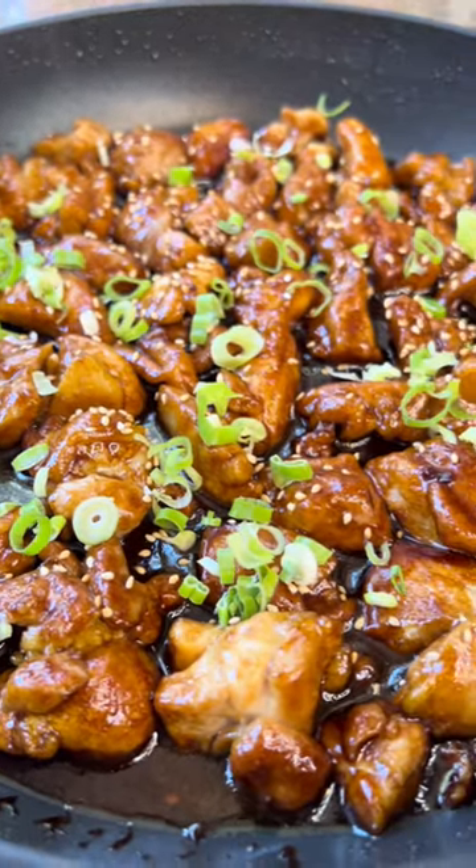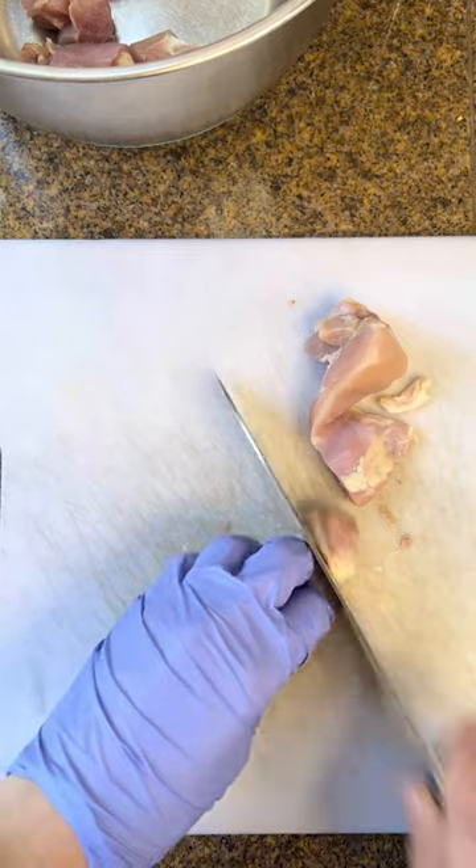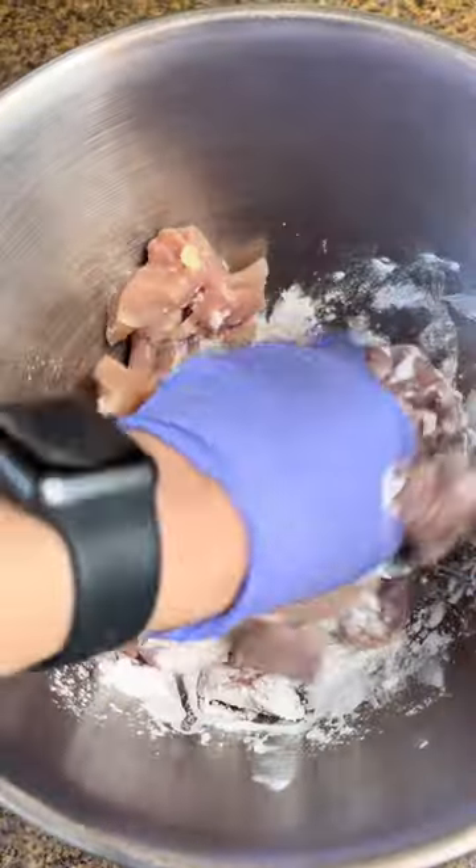One of my clients' favorite meals is chicken teriyaki. Here's how you make it. You take chicken thighs and cube them into small pieces. From there you salt them and coat them in cornstarch or arrowroot powder.